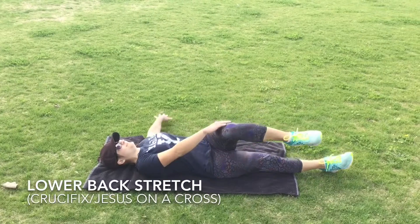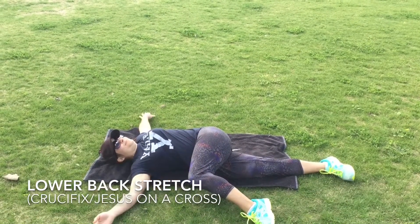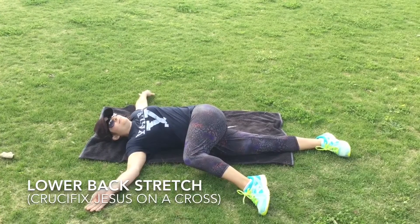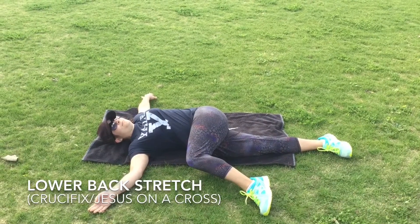This is our lower back stretch. The important parts of this stretch is to keep your arms on the ground, which includes both shoulders being on the ground. You want to take one leg over the other leg. The stretch should be felt in your lower back and a little bit in your bum.